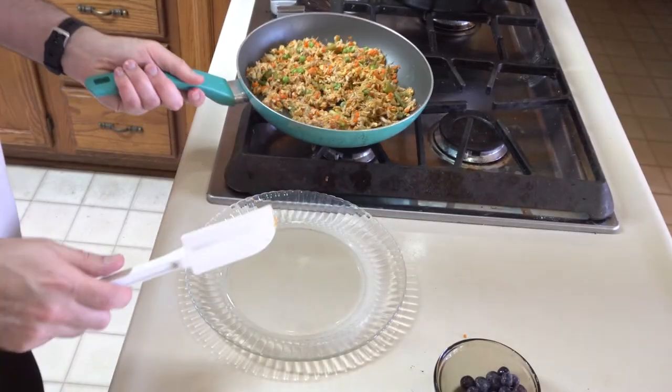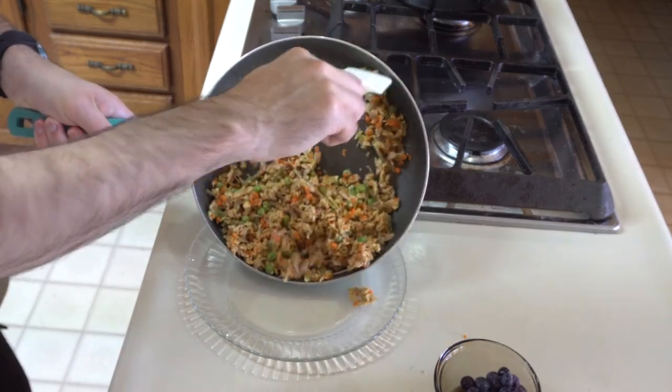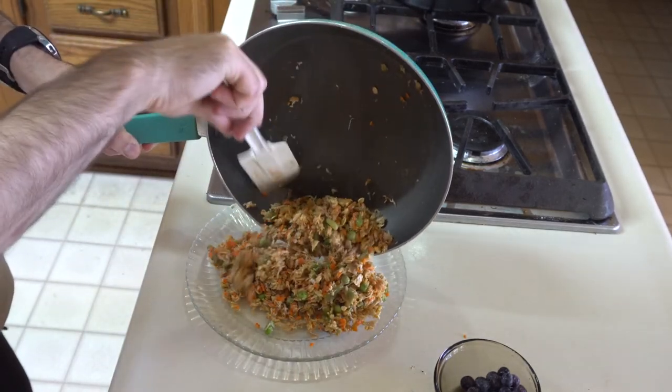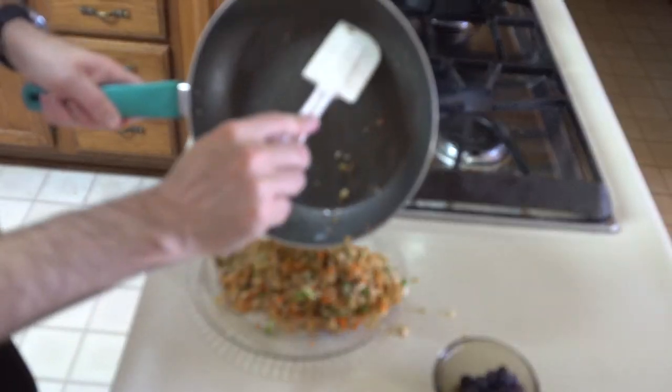This is what it looks like when it's done. All that's left to do is get it on a plate, add in the blueberries, and mix them up. Let everything cool off and then it'll be ready to serve.